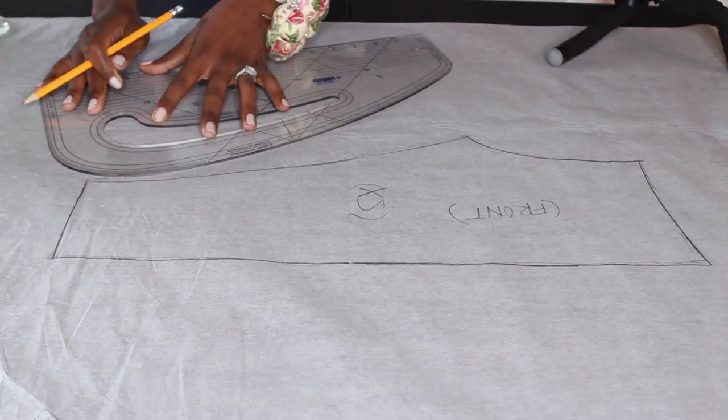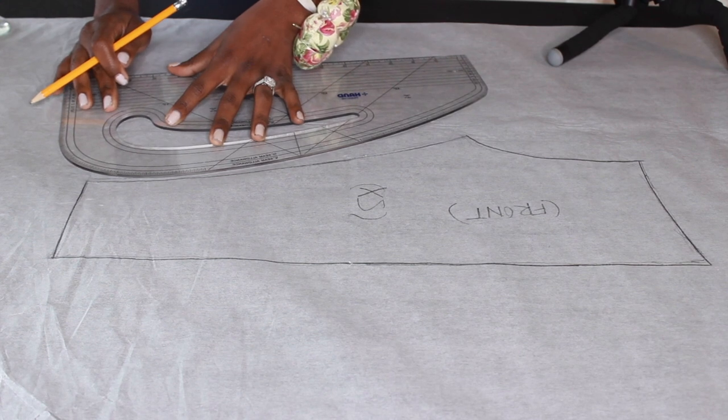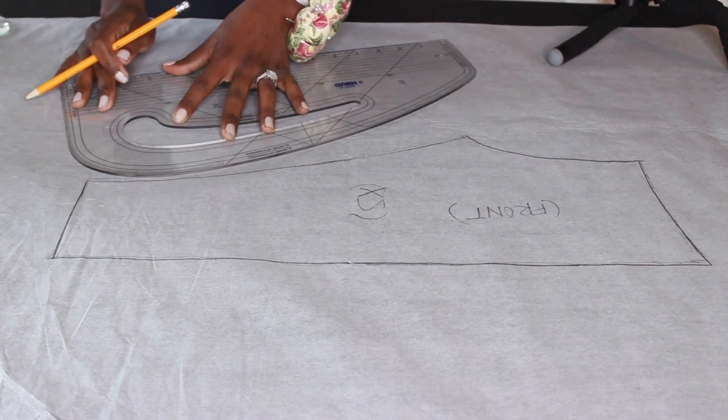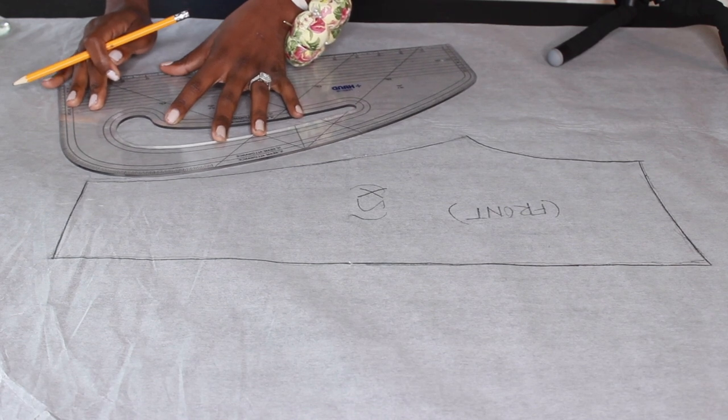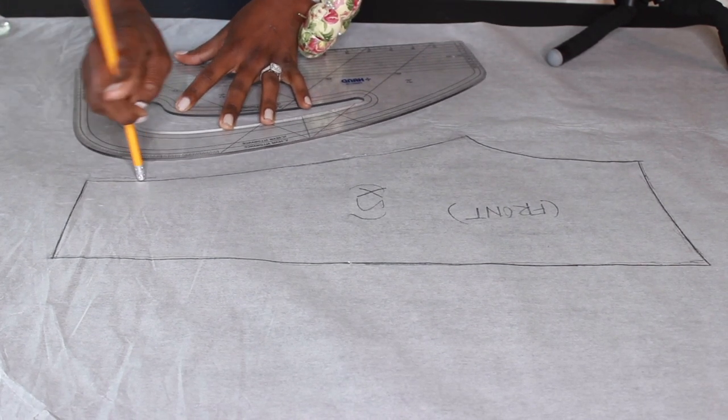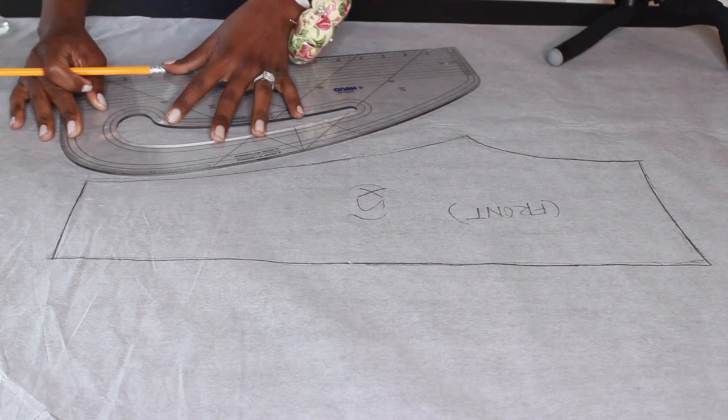Now I am going in to trace a 0.25 seam allowance, also known as a quarter inch seam allowance, at the inseams. And then around my waist, I'll be tracing a half an inch seam allowance. The reason why it's bigger at my waist is because I'll be adding elastic.